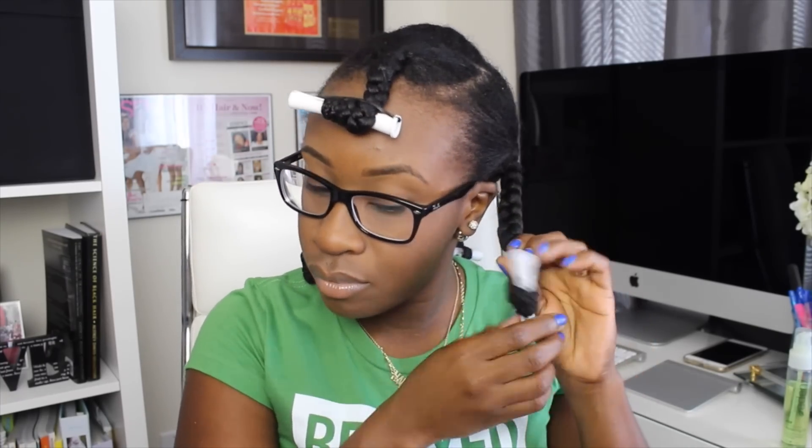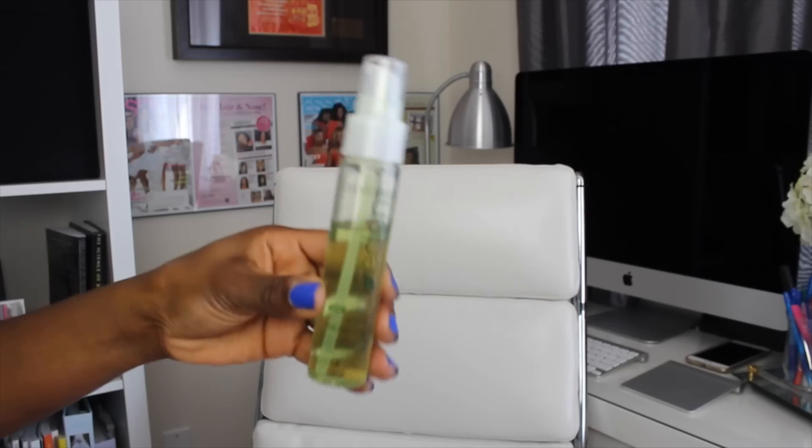It's the next day now and my hair is completely dry. Now I'm going to unravel all of the perm rods and begin to unravel the braids. I grab my repairing oil and add a little bit to my fingers while unraveling my braids to prevent any kind of frizz.